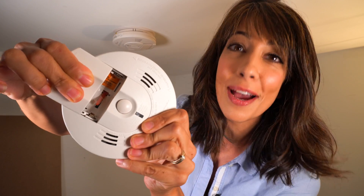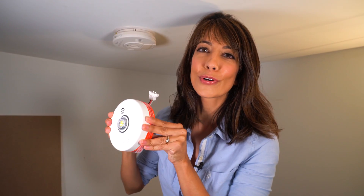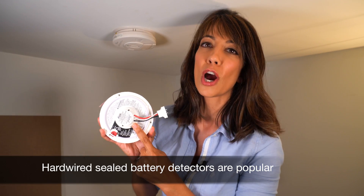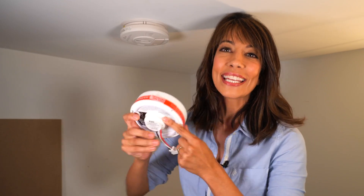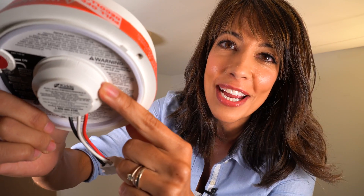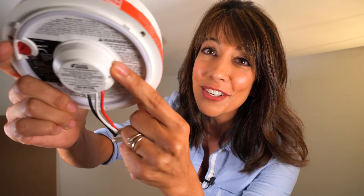You know these old guys with the old removable battery. Times have changed. Now a lot of homeowners and myself are preferring the sealed battery smoke detector and carbon monoxide detectors. It really is a game changer because the built-in lithium battery — you see it right there — it lasts for 10 years.